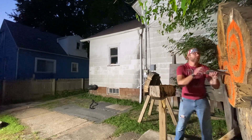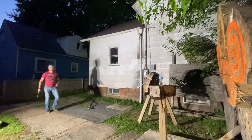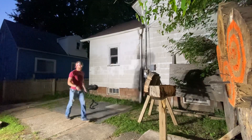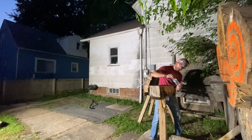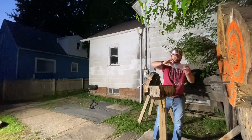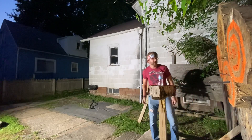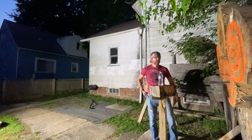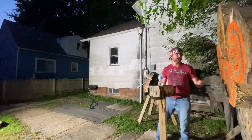Caught the edge. Another one clean through. I think I'm convinced we're going to have to sharpen them. I think real pointy, slight sharp edge would help a lot.